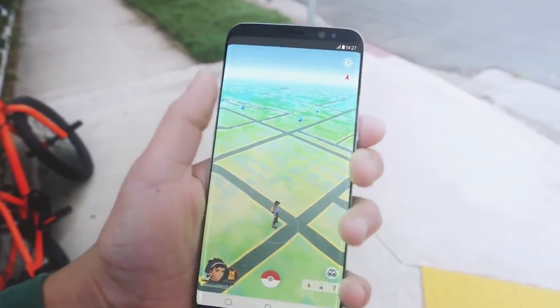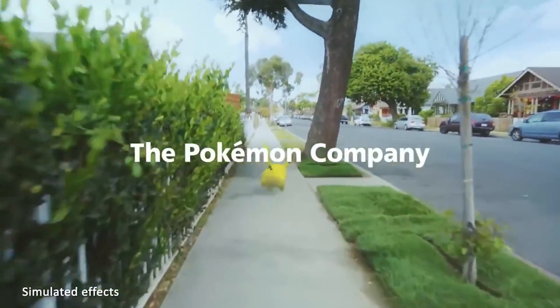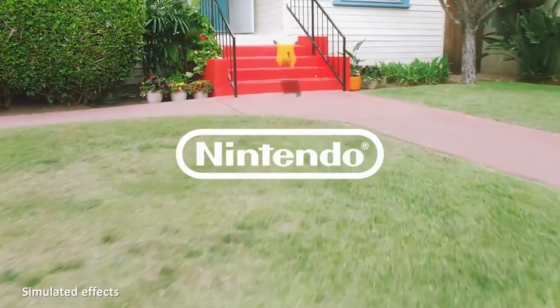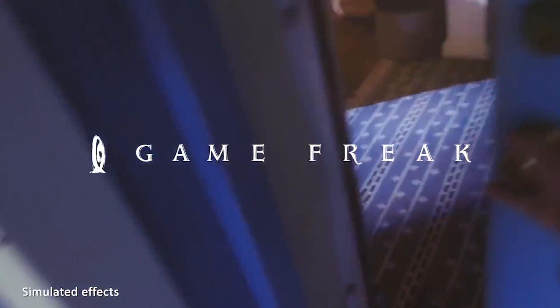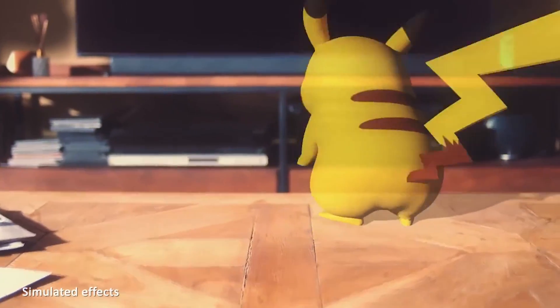The Pokeball Plus is a brand new accessory and controller for both Pokemon Go and Let's Go. Nintendo was kind enough to send SourceGaming a copy for review purposes. Since the Pokeball Plus has so many uses, I'll be dividing this review into different sections. First, I'll be going over the physical nature of the Pokeball Plus, then how it works with the new Switch titles, and finally how it works as an accessory to Pokemon Go for mobile phones.